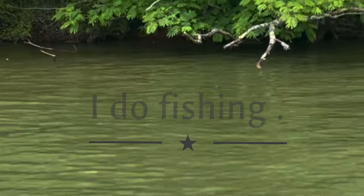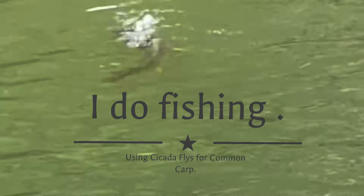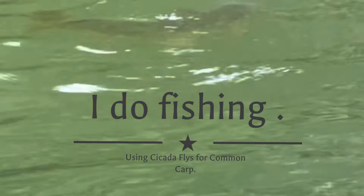You might be able to hear them — I don't like to hear them — I don't know whether you can on camera or not, but the cicadas are everywhere. It's the end of May, we've got another week maybe with these things, and then they'll just be a memory.